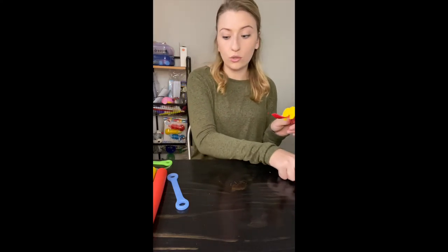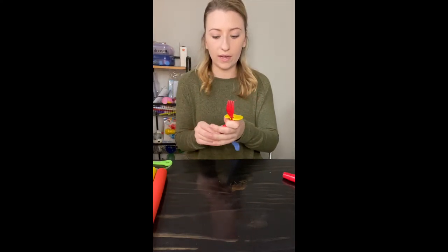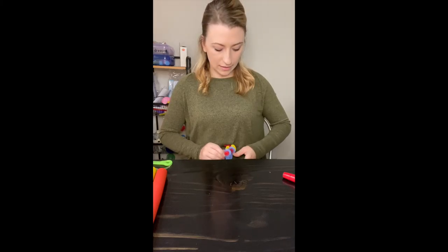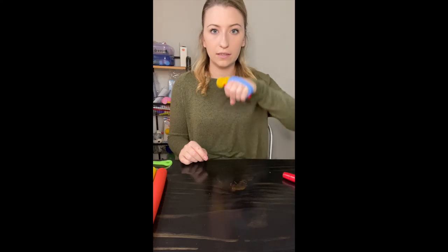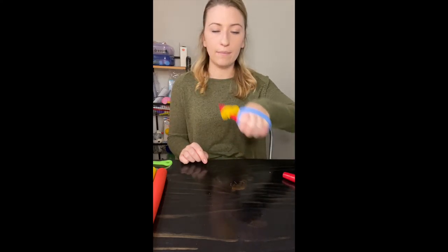I was actually recommended these by another OT friend, and you can even use these with Easy Hold — I think that's how I found them. These are left-handed and I keep forgetting, but you just insert your hand or your child's hand and there it is. Stab, bring them out, and that's it. Easy peasy.